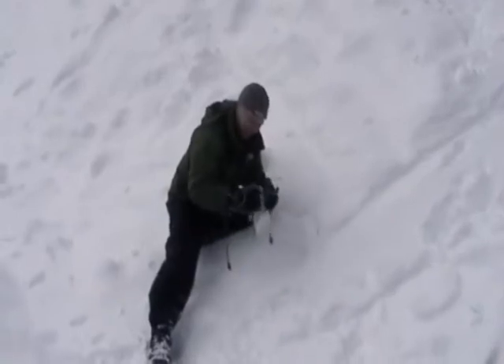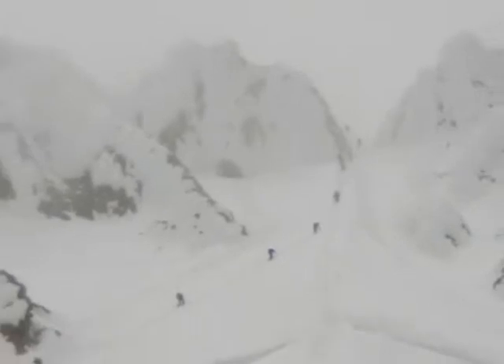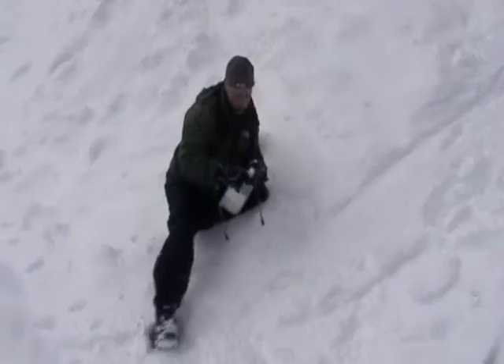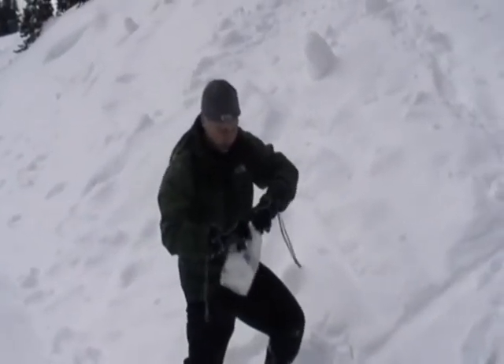If there's a lot of human traffic in the area, you want to make sure you purify your snow after it's melted, just like any other water. Make sure your top is completely closed.